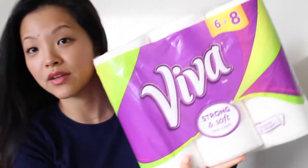Hey you guys, it's Jen. I'm sure all of you guys are busy spring cleaning and trying to get your house in order. I just wanted to shed some light on a product that I really love using, especially when I'm spring cleaning — and it is the Viva paper towels.